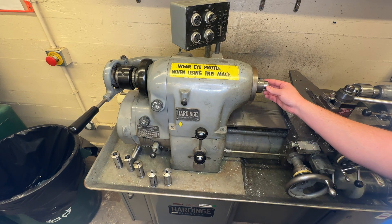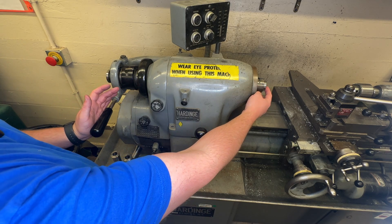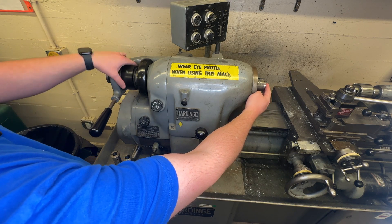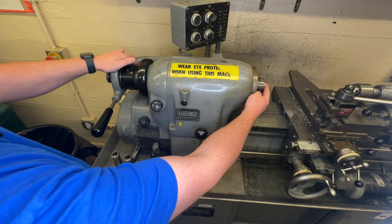You put that in, slide it in so that it sits in the key, and it won't be able to rotate. So now we're going to push this all the way back in — that'll pop the collet out and see how they move together. So I'm going to hold the collet and turn the collar, and that will engage the threads.